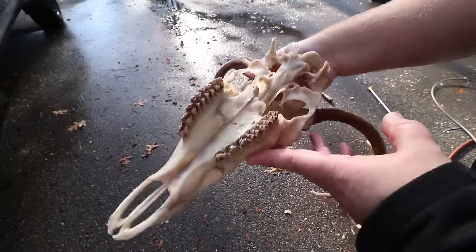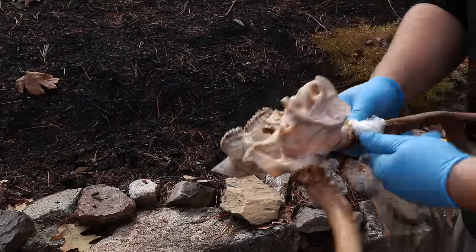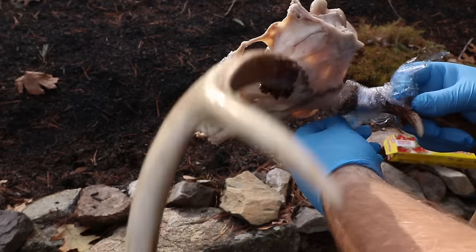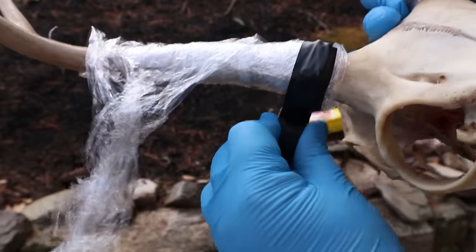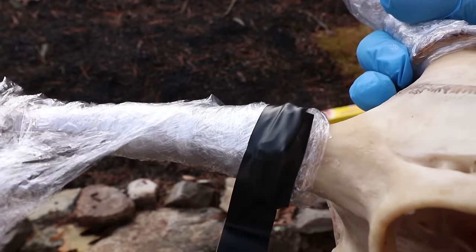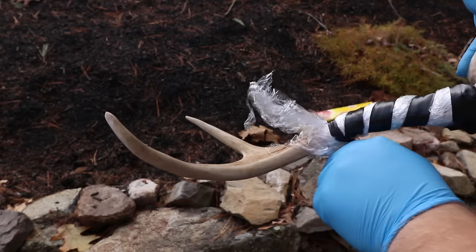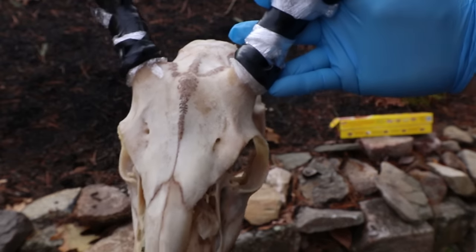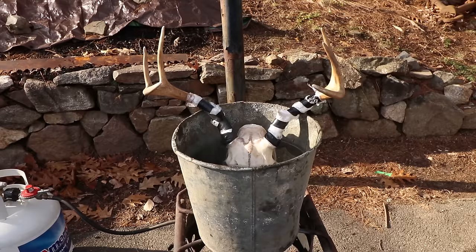The skull is a little off-colored but we'll solve that in the next whitening step. Before whitening, I'm going to saran-wrap the antlers, starting right where the burr meets the pedicle and wrapping about six inches up. Then I'll take electrical tape and press it firmly into that burr to maintain 100% of the antler color. You can recolor antlers but it's a pain, so if I can avoid it I will. Once both antlers are taped up with the tape pressed firmly into the burr, we're ready to start whitening.